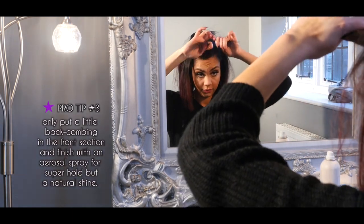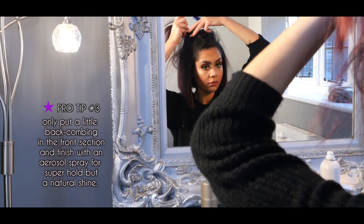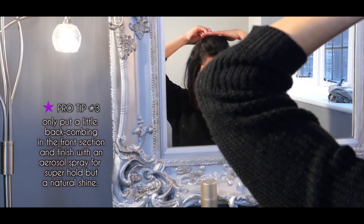Only put a little backcombing in the front section and finish with an aerosol spray with a super hold but a natural shine.